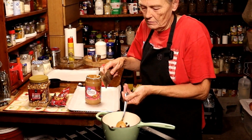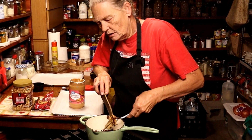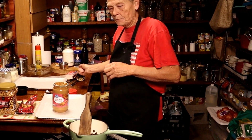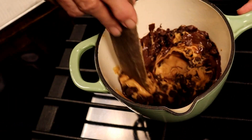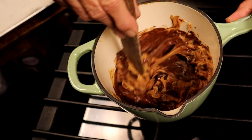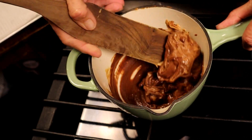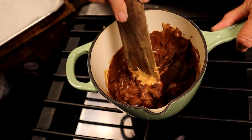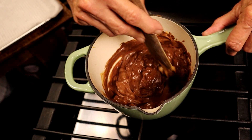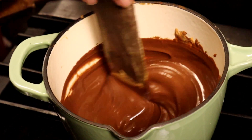I'm going to get my little spurtle and clean off my spoon, because I don't like using metal in my pan. We're just melting, getting that all combined. You want to make sure it's completely combined and completely melted — it's going to take just a couple of minutes, doesn't take long at all. You don't want to walk off and leave it. See how smooth and creamy it is.